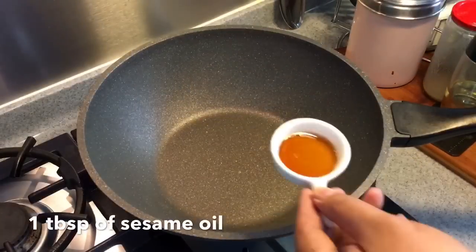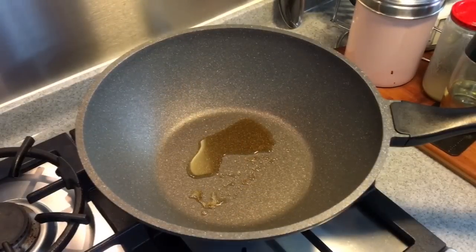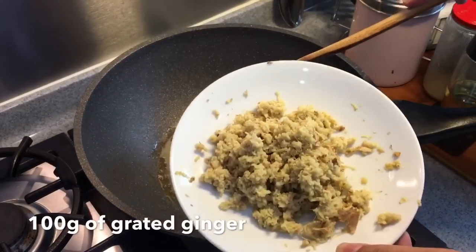In a cold pan, add in one tablespoon of sesame seed oil. We're going to fry the chicken now. We don't really have to wait for the oil to heat up. We're just going to put in 100 grams of grated ginger.